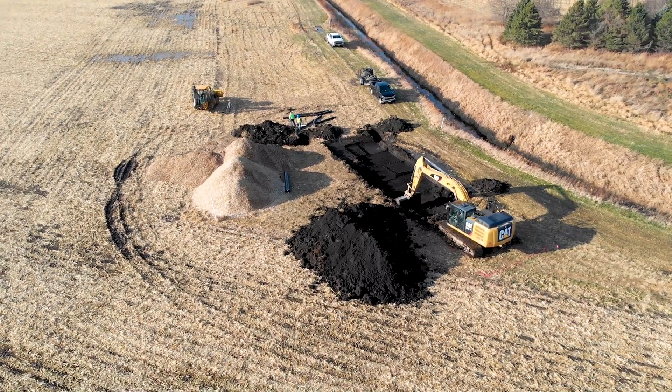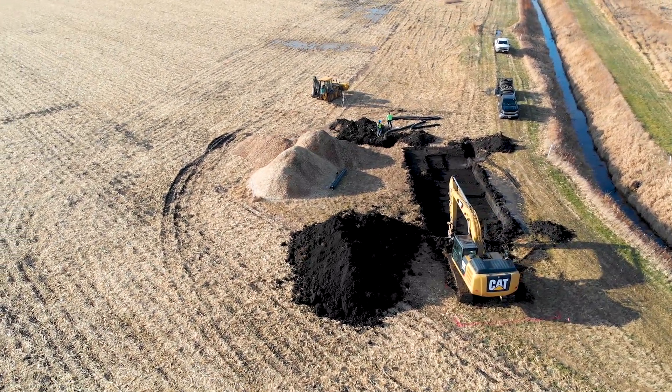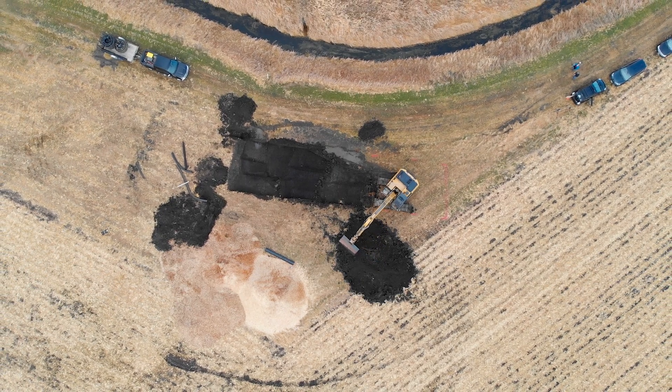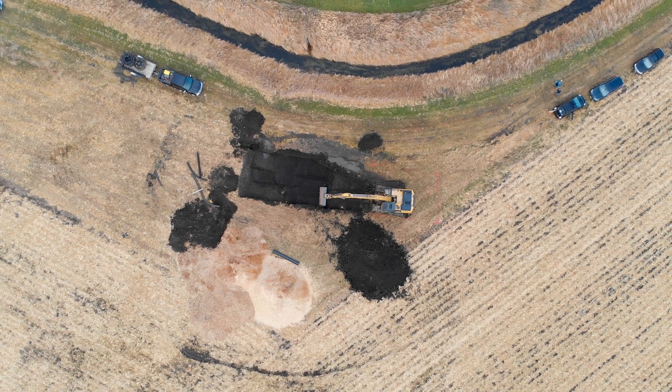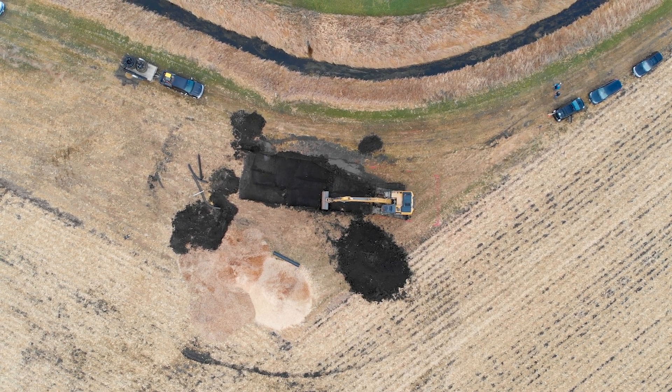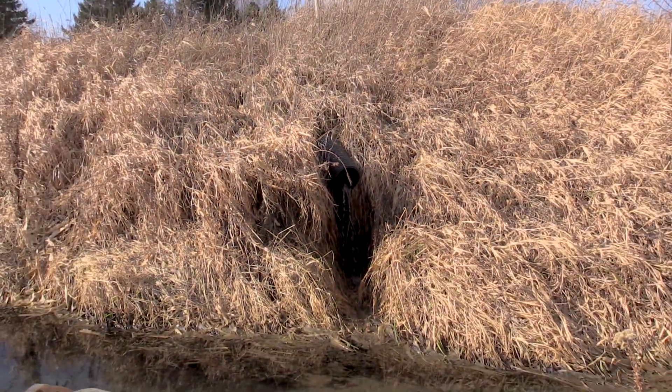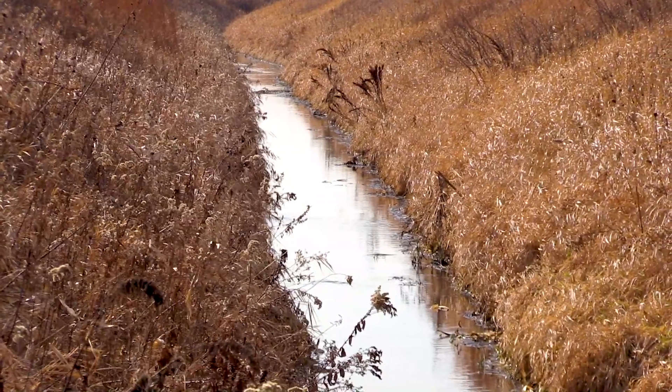So the first step to installing a bioreactor is to figure out where the tile is outletting, where it flows out of the field. There are a number of steps in this process. The first is finding a place. The footprint here is 20 feet by 80 feet, plus there are some control structures. You basically need to be at a location somewhere between the field and the ditch, and then have an adequate amount of water coming through so it can treat a sufficient amount of water. And then we begin construction.